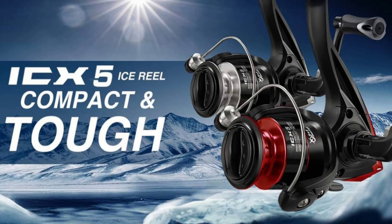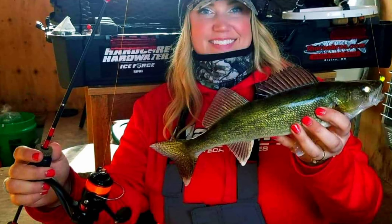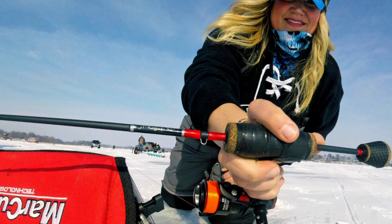It's extremely lightweight, very durable and rugged at the same time, and it's super smooth. I have the utmost control I need to play my baits and play the fish and successfully get my fish topside. So if you're looking for a great reel to pair with an ice rod, check out the Piscifun ICX 5.